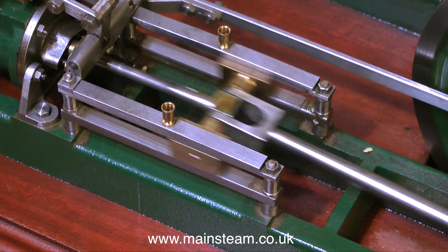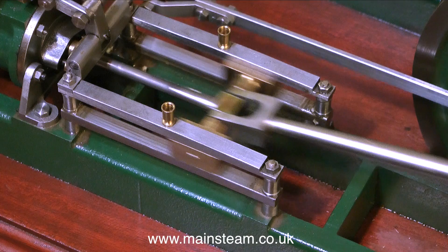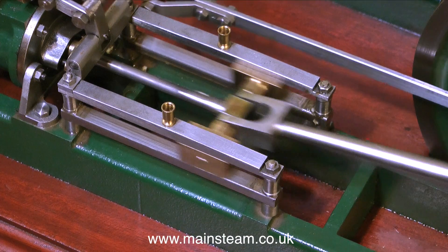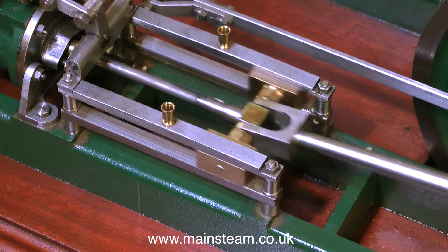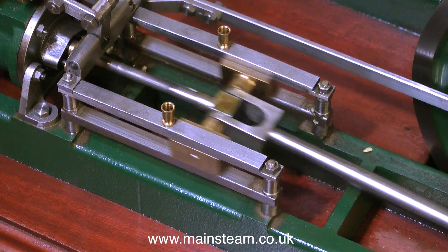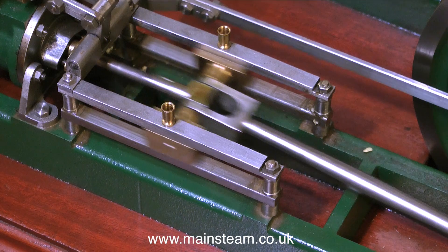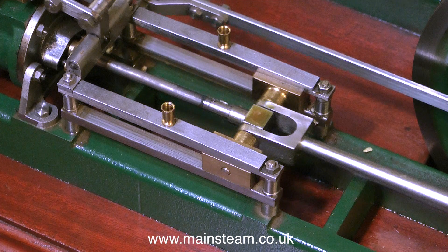There is some slack in the crosshead that may have been put in there on purpose to accommodate the problem, and there is an excessive amount of slack in the big end. I think someone has actually tried to ream this out to alleviate the problem, but I may be wrong on that. By the magic of video, stopping it precisely in this position, you can clearly see the crosshead jumping at the end of the stroke.